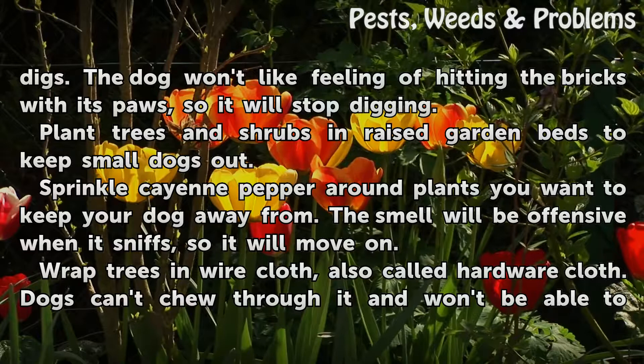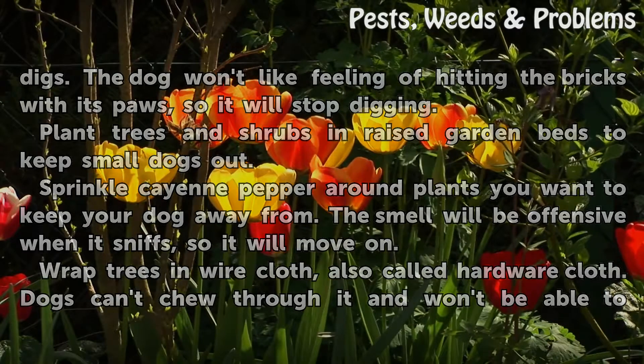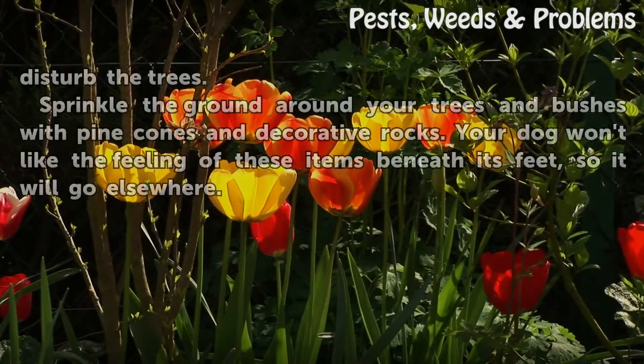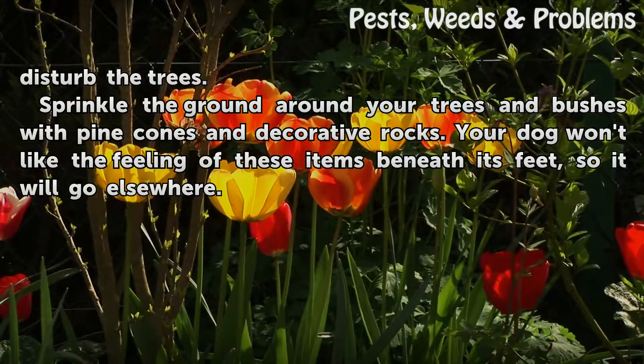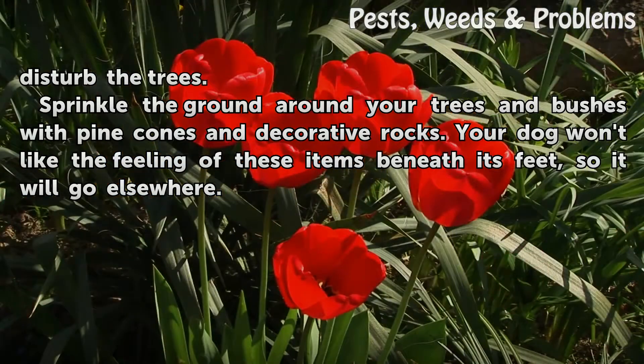Wrap trees in wire cloth, also called hardware cloth. Dogs can't chew through it and won't be able to disturb the trees. Sprinkle the ground around your trees and bushes with pine cones and decorative rocks. Your dog won't like the feeling of these items beneath its feet, so it will go elsewhere.